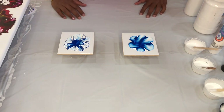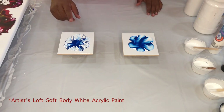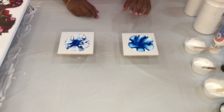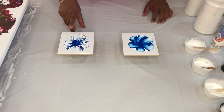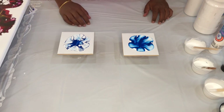So here we go — with the Artist Loft white soft body acrylic base paint, the blue is being eaten away by the white. We only see it on tile number one. On tile number two where we have the acrylic white, we don't have that issue.